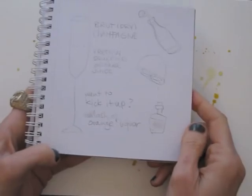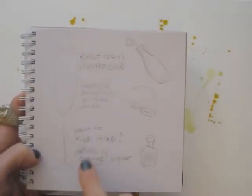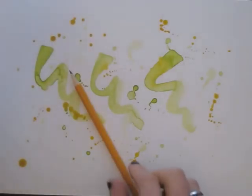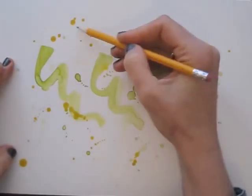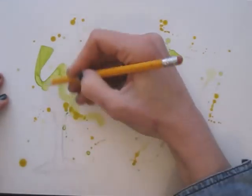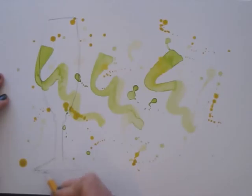I found a great cocktail recipe and made a rough sketch, so I know what should go where. First I draw in a champagne flute using my pencil. I can erase and adjust the shape until I'm happy with the proportions.